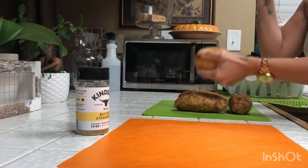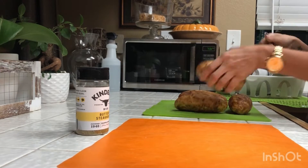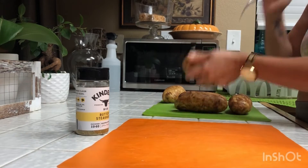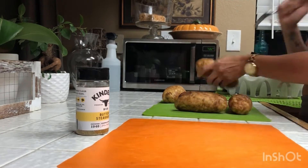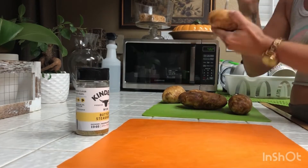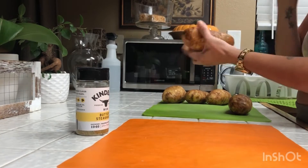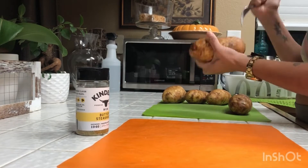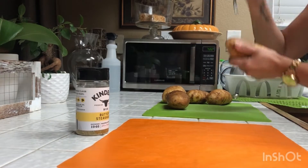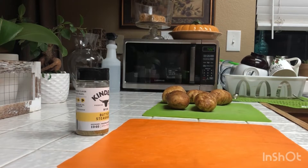Here I am stabbing all of the potatoes with the fork, just so that they cook well. I don't like to peel my potatoes because I feel like when I peel them they are not as flavorful, so I keep the peels on and then boil them. You can peel them once they're done boiling, but I like to keep the skins on because I feel like they have some nutritional value, so why get rid of that?